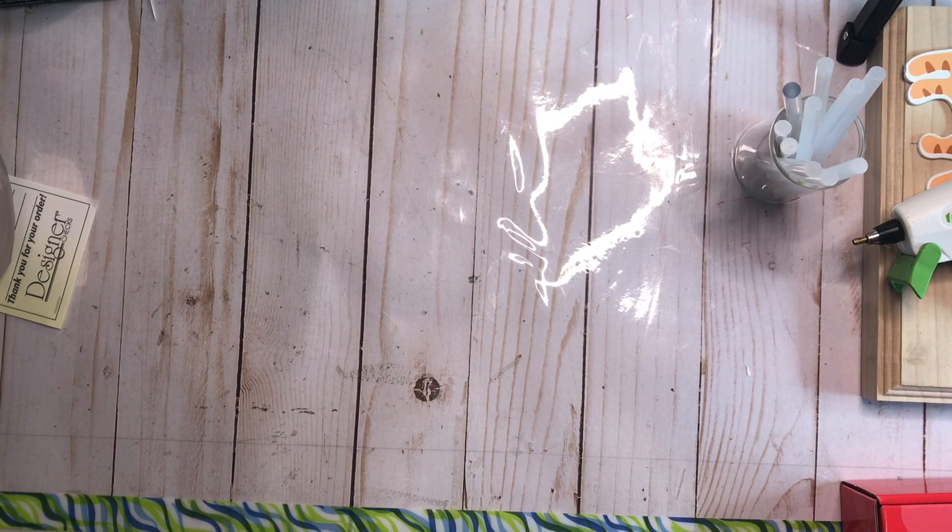Hi everyone, welcome to Junk Journal Friday! Have I got a plethora of stuff to share with you today — you are not going to believe all the cool stuff I have to show.